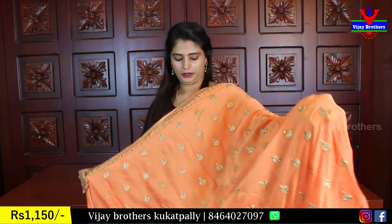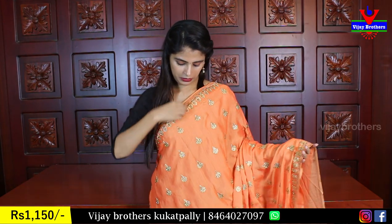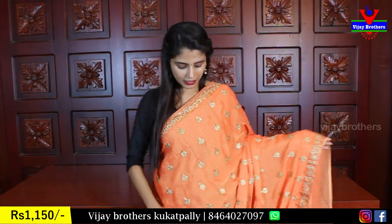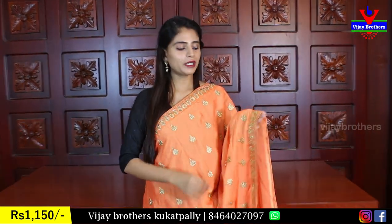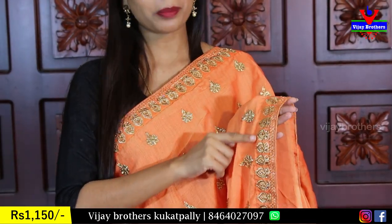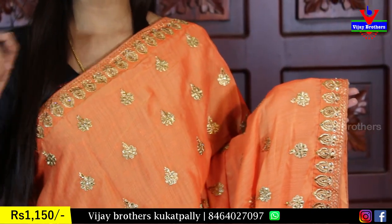First, we are showing an orange color — a very nice dress. We are showing a 1-inch dress. This is a nice orange color border with a nice golden work and bootie work. There is a golden zari thread.